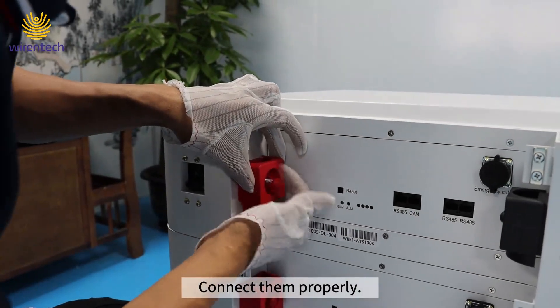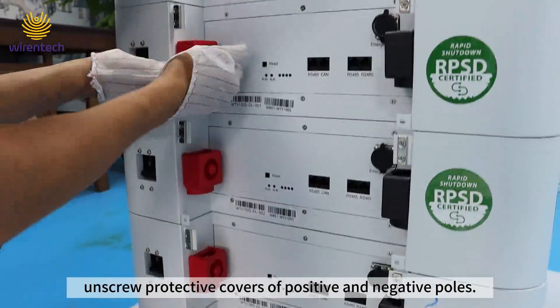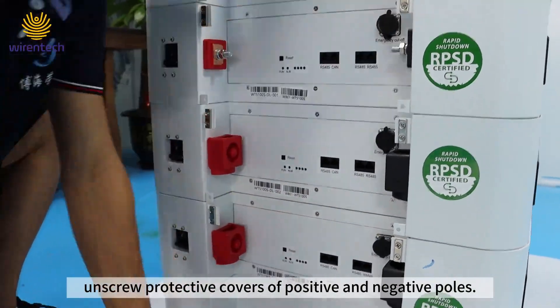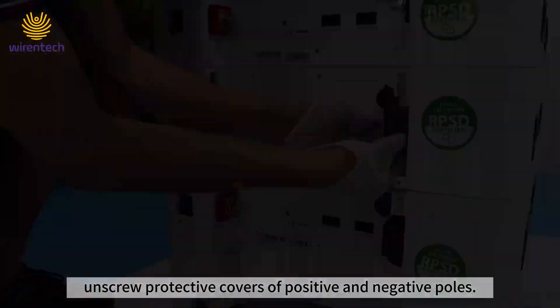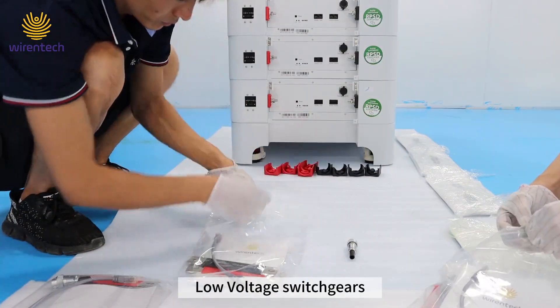Connect them properly. Unscrew the protective covers of the positive and negative poles. Take these parts out from the accessory package: low-voltage switch gears.